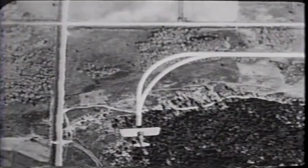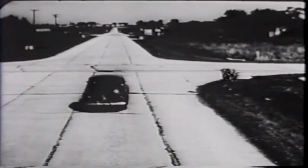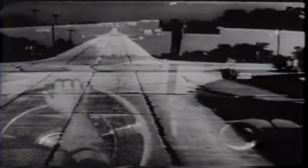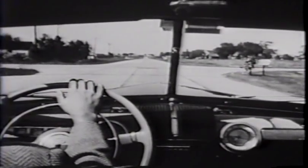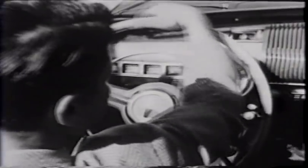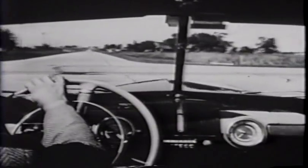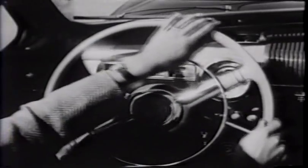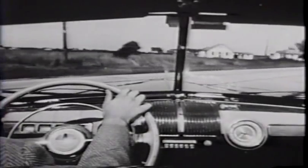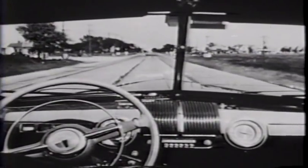If we start the turn back here, we can make a gentle turn with a very shallow bank, much as the automobile driver does wherever the intersection allows. Another common student mistake may also be illustrated with the automobile: when a motorist makes a turn, he doesn't whip the wheel suddenly into the desired degree of turn and then whip it back. No — he enters the turn gently, turning the steering wheel slowly to give him just the degree of turn he wants, then starts to straighten out ahead of time.